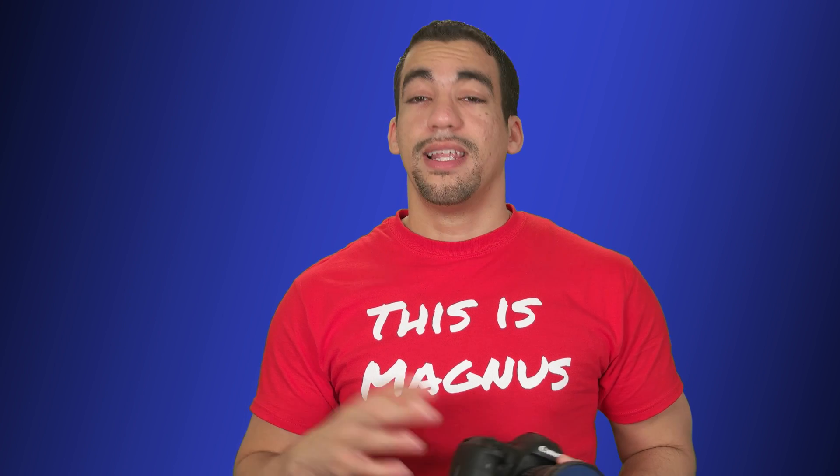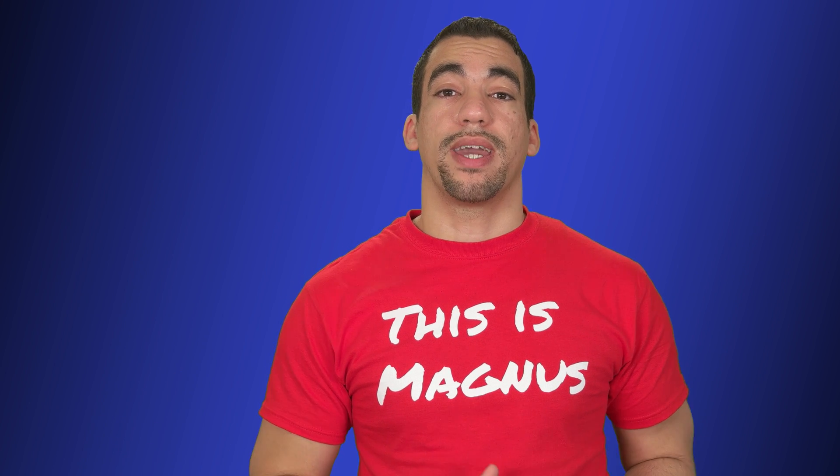I took the Canon 5D Mark IV and filmed myself at 11mm — zoomed out all the way — with the f-stop at f2.8. I had a filter on it so I didn't absorb too much light and could get the proper exposure. And I just walked and filmed.